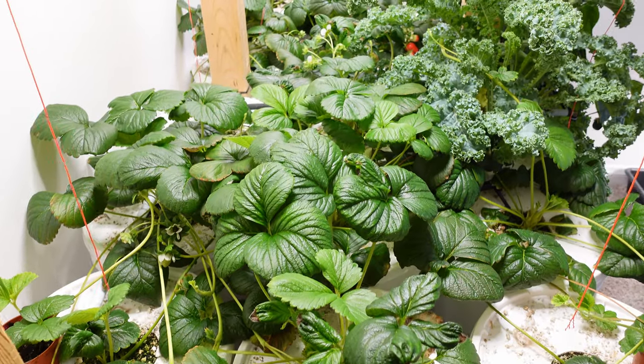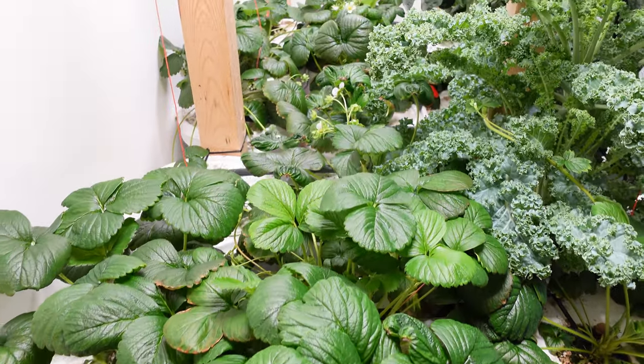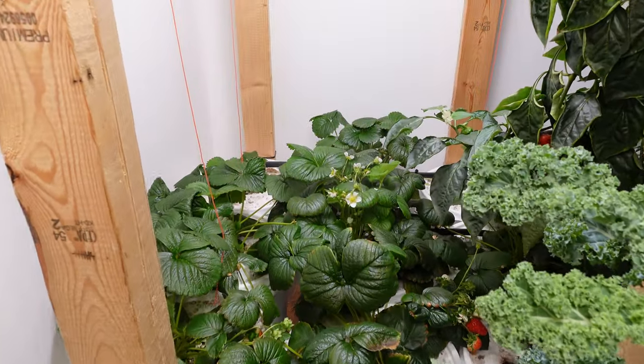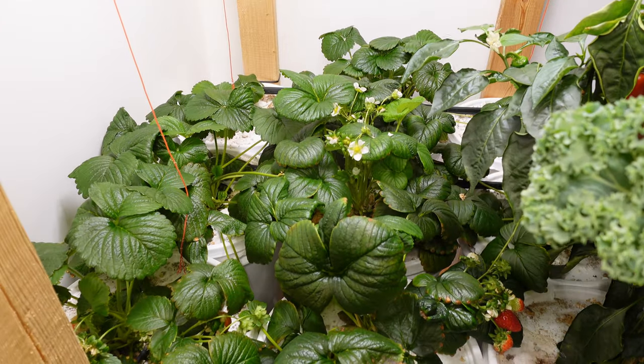All the strawberry plants you see in the tower, and all the strawberry plants I've grown doing this, I've started them off from seed. I just bought the seeds off eBay or Amazon — nothing fancy. They do require cold stratification, so make sure you do that, and they definitely benefit from having a heated pad to pop the seeds.